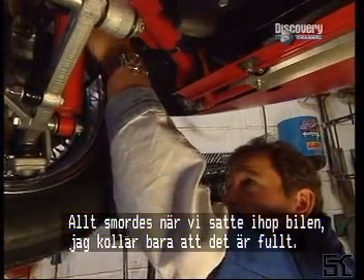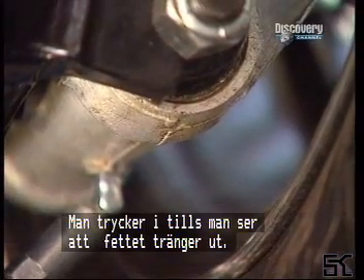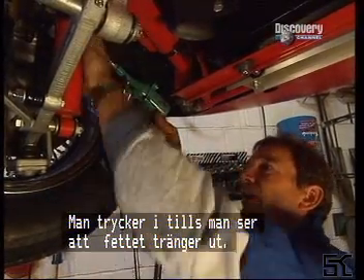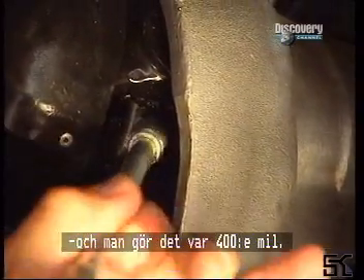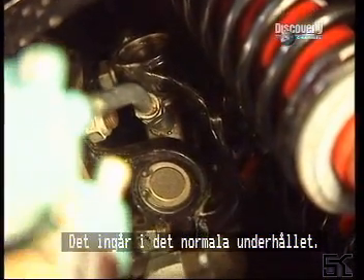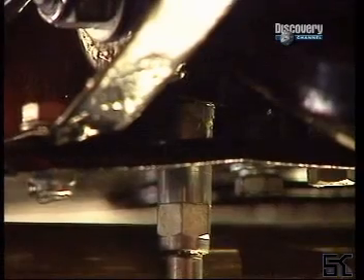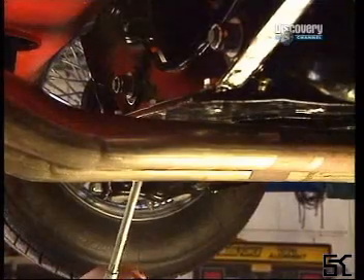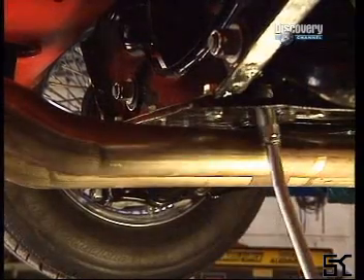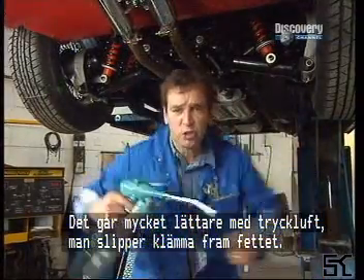All these have already been greased when they were assembled, but it's just a matter of checking they are full. You just keep squirting away until you can actually see the grease just come out — like so. It's a high melting point grease and it needs doing about every two and a half thousand miles, so it's a bit of regular maintenance. There we go, sorted. It's a lot easier using an air-powered one than one of those squeezy jobs.